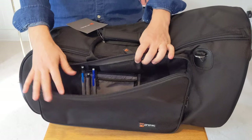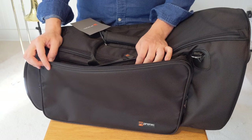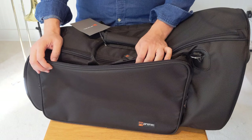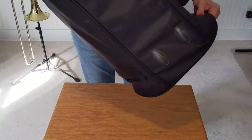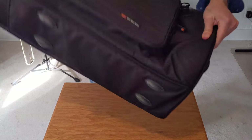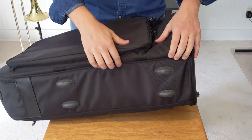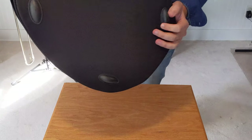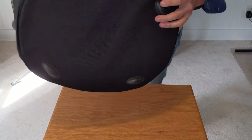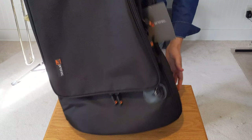Check out the feet — it does have rubber sitting feet so when you set it down on a table, they protect the nylon, the stitching, and the material. And there are feet on the bottom where the bell goes, so if you need to have it stand upright, you'll be able to do it.